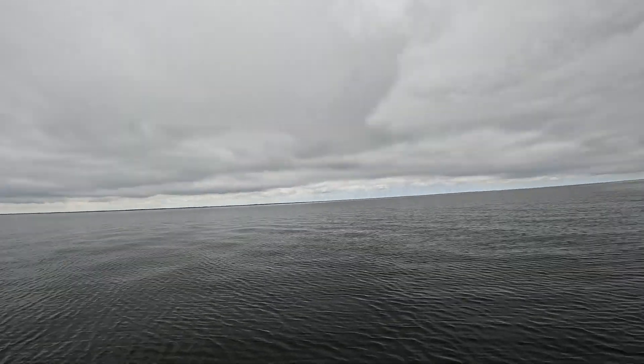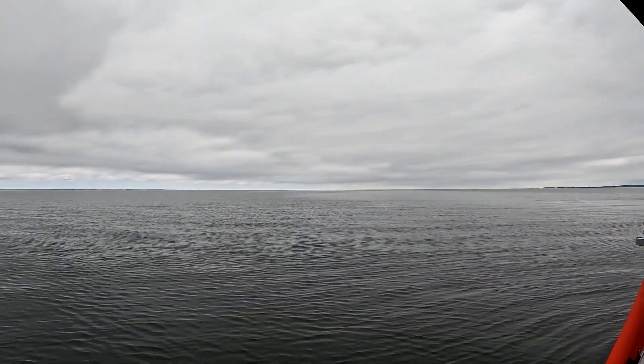Hey, we're out on the water today. Let me show you how nice it is out here. It is not sunny at all, but it's nice and calm.